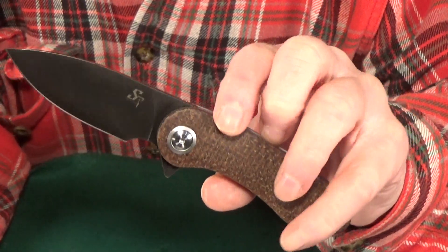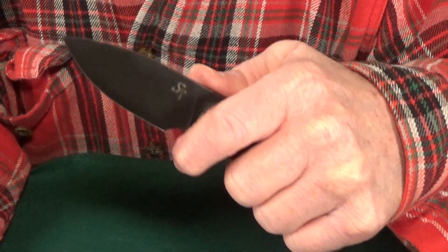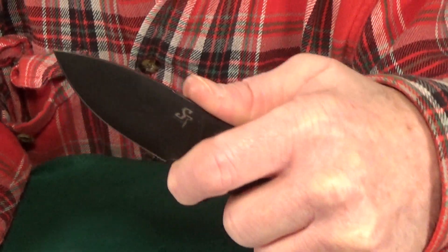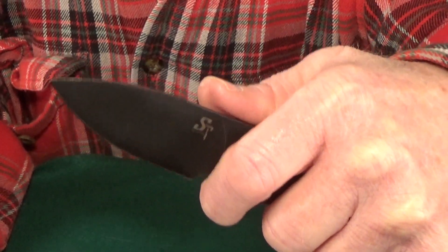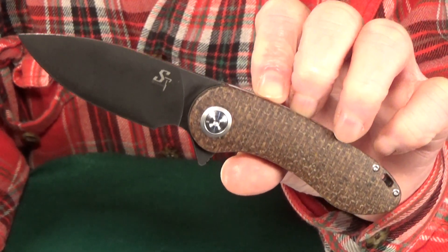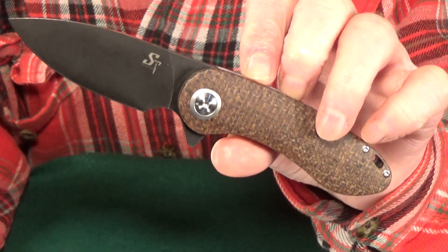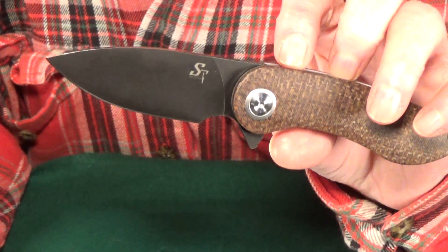It is so nice to finally get a finger choil that is large enough to actually fit an adult-sized finger — they probably could have even made it a little bit smaller. I really like the size of this knife: a 3.15 inch blade with about 2.9 inches of actual sharpened edge.